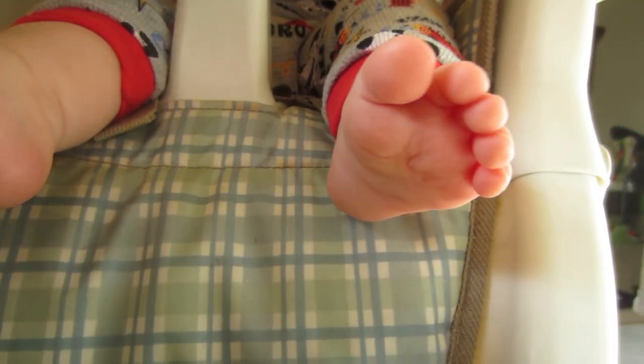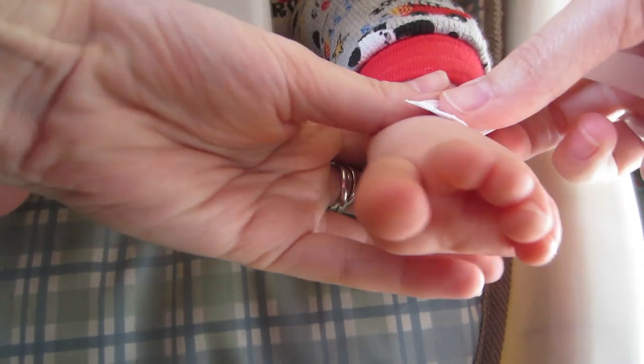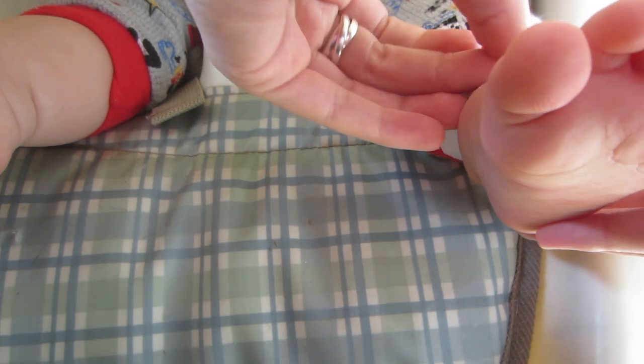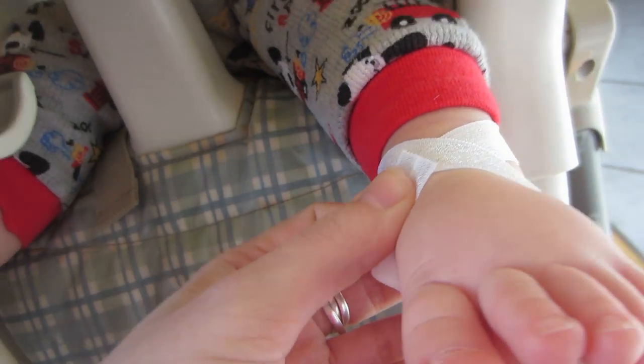Start at the top of the baby's foot, wrap around their ankle — I'll show you this in a second at a better angle — and under their foot to make a little figure eight to see how much ribbon you're going to need.